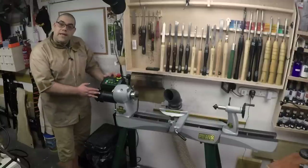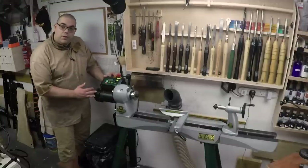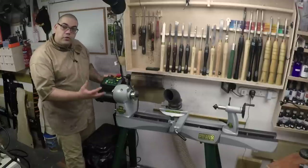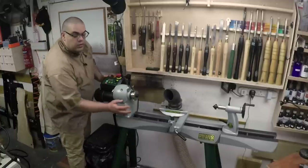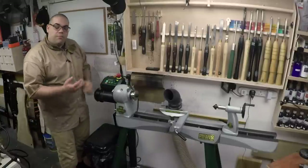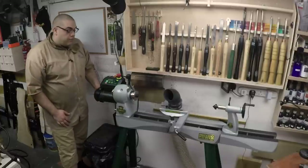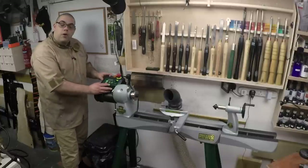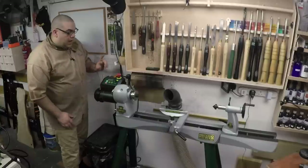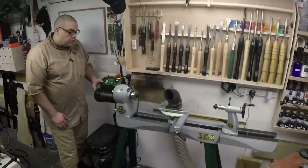Off to the business end now and we have the outboard motor which is fantastic. A lot of smaller lathes have the motor going out in this direction which of course means it's prone to sucking in dust and debris, but with it being out here it's well out of the way. The control box is conveniently placed just above the motor and I'll walk you through some of the controls on that in a second.